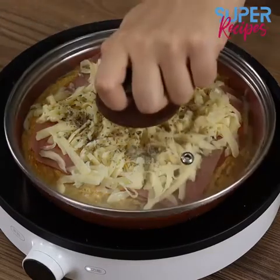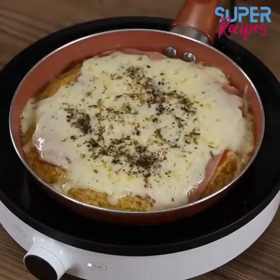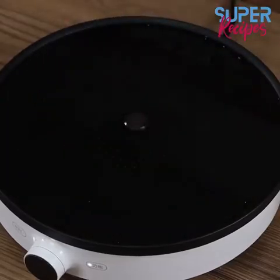Cover again and leave it to cook for just 5 minutes. And our recipe is done — ready to be enjoyed!